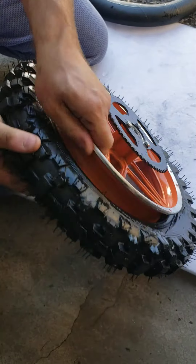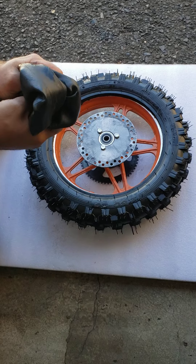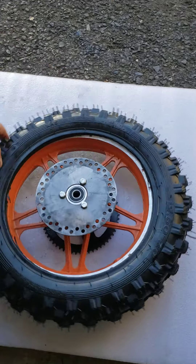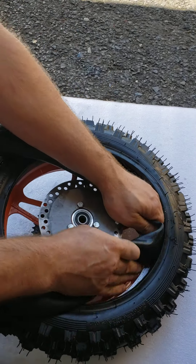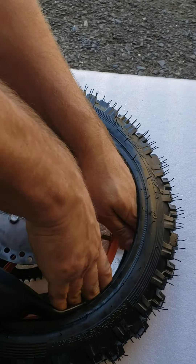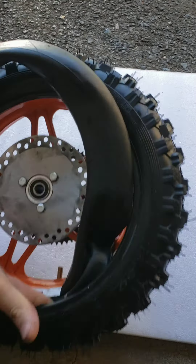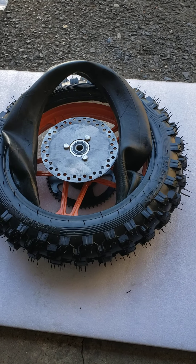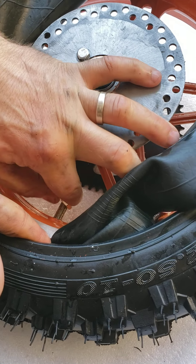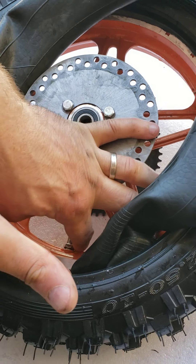One side goes in really easily. Now deflate your inner tube or remove the core so there's no air, and start by installing the valve stem first, then install your inner tube. To hold the valve in place so you don't have to hold it with your fingers, just use the original locking nut — it will hold it in place for you.